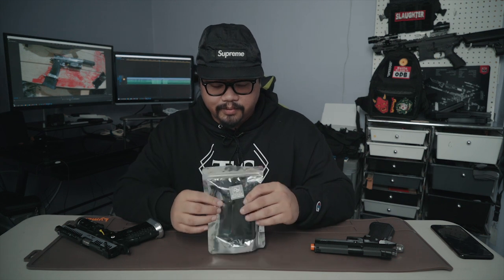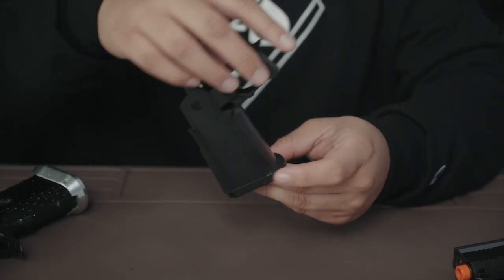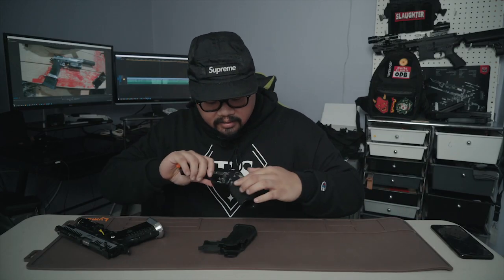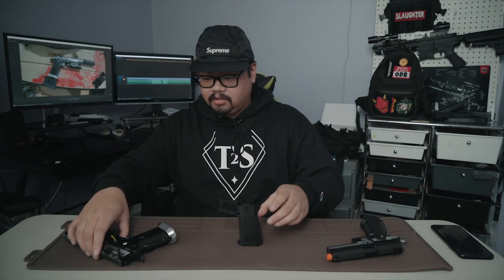Today we're here to do a custom stipple on a Hi-Capa. I have a Dynamic Precision sculptor grip. As you can see, there are no markings, no stipple whatsoever. For those of you that don't know what a stipple is — you see how this is blank — the stippling would be the design on the pistol grip itself. The stipple helps you grip the gun.